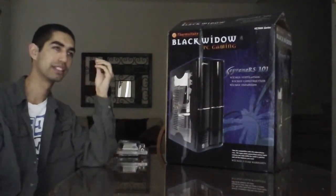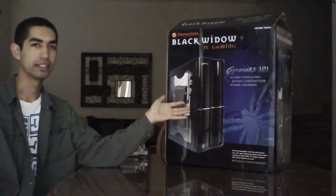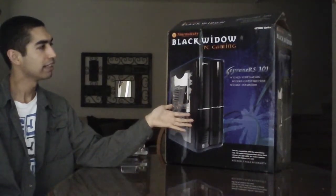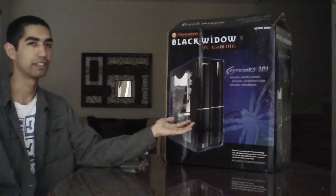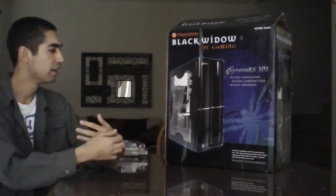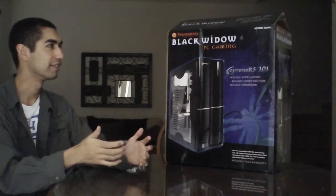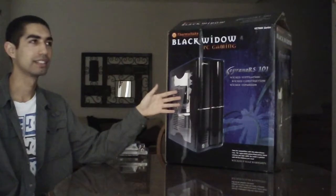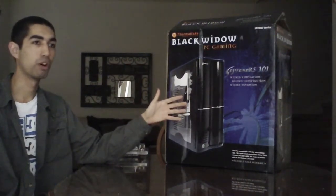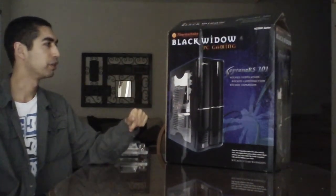Now for the last component of my build, and this is the most visual component — your case. I don't have anything terribly special to say about it. It's not a hundred-dollar case that every gamer is going to stand by, but it's a case that I like. Number one, it was affordable — with shipping it came out to less than fifty dollars. It looks nice; it's a mid-ATX case, so it's bigger than your standard case you'd buy at Walmart. From the front it just looks like a nice, clean, sleek computer, which is what I wanted.